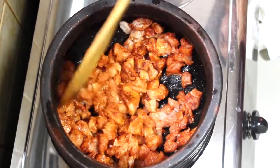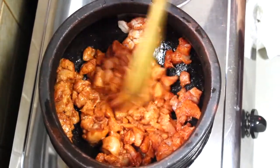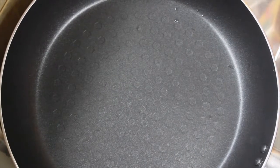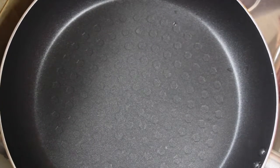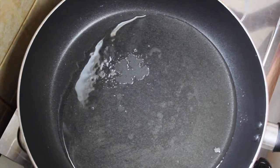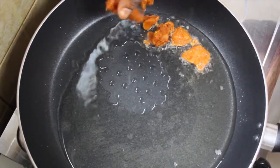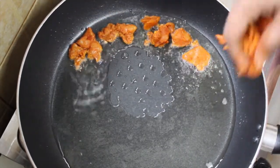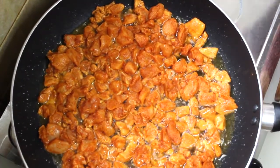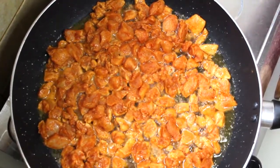These chicken pieces are very good. We are going to mix it up. We have to put the chicken in the pan and spread the chicken pieces in the pan on the other side as well.